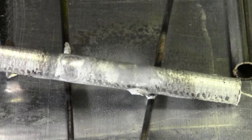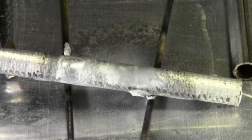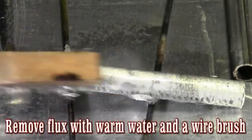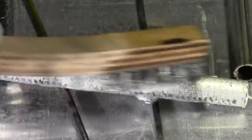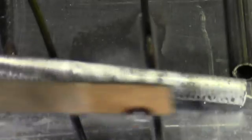I let it air cool just for a few moments. You always want to let it air cool — it just makes it a little bit stronger. So if you're working on anything aluminum, always remember that. I'm just cleaning this flux off. Water and a wire brush is all you need to get that flux off — as you can see, it's an easy cleanup.